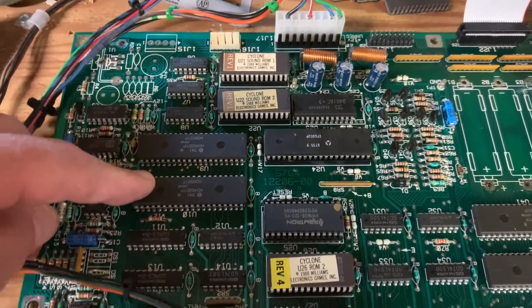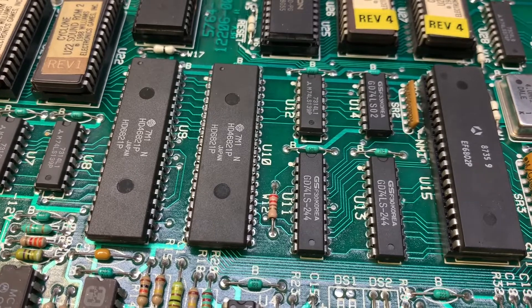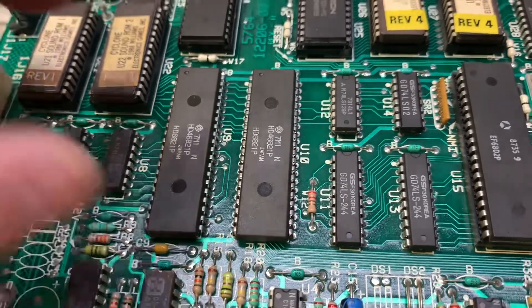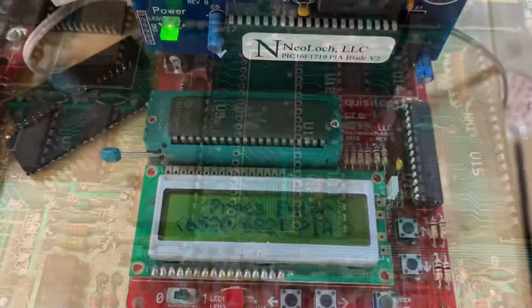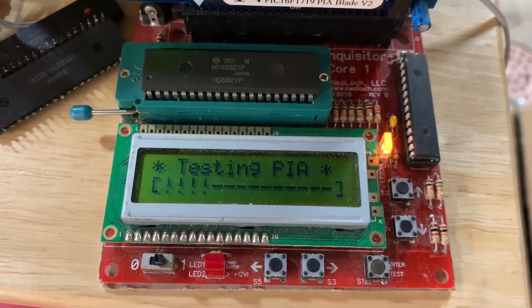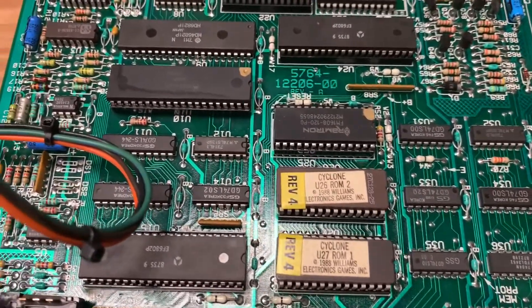Let's take this out and test it on my Neo-Lock tester. When your desoldering equipment is really tuned up — clean tip, sucking like it should, set to the right temperature, and there's enough solder on the solder side of the part to disperse the heat properly — a part should come out just like this. First time I've removed this part, it just falls right out of the socket. Here it is in my Neo-Lock tester, and you can see this PIA has definitely failed.